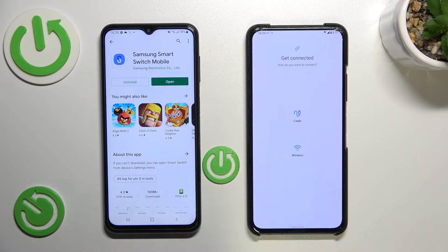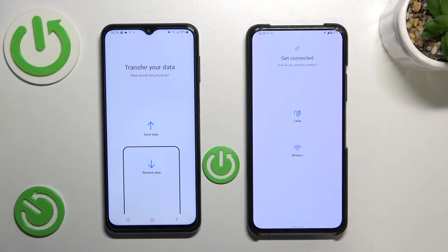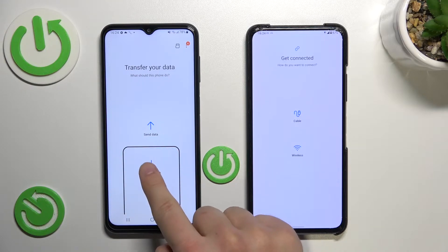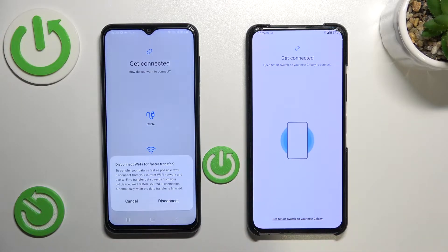Next, move to your Samsung device. Click Open, click Continue, and accept all the permissions by tapping Allow. As you can see, you can do it with one tap. Select on your Samsung Galaxy F series to receive data, then select Galaxy Android device. Now we have to select the connection method — we are going to do it wirelessly, so tap Wireless on both devices.